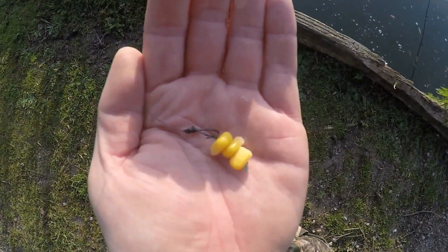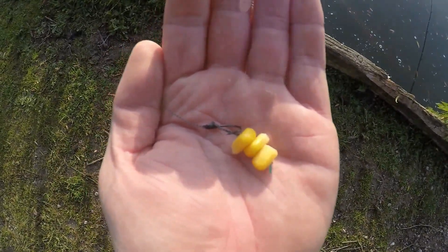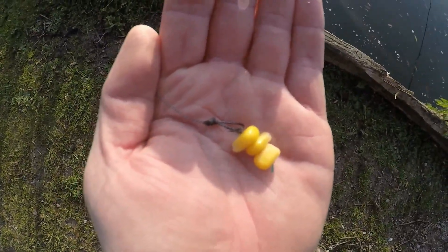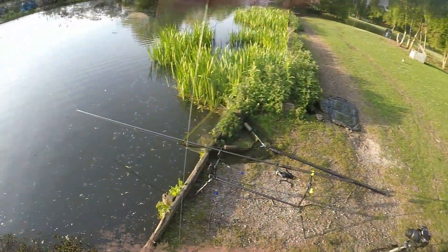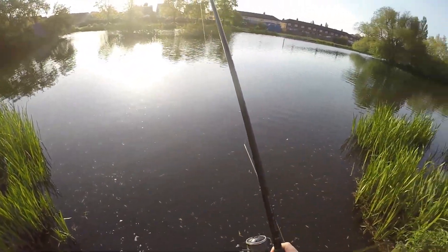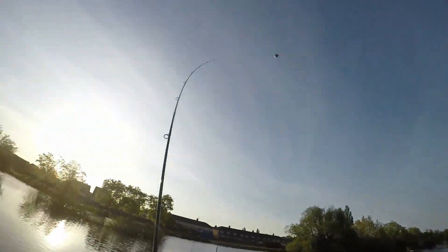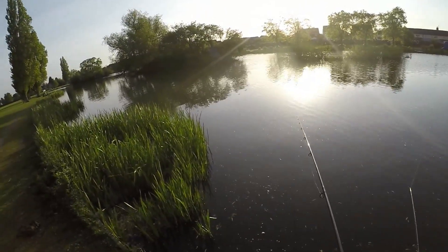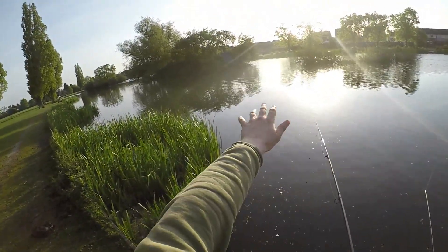Another PVA bag is required. This is all I'm using — just three grains of sweetcorn on the hair with a size six hook, that's all that's required, and that's catching me these fish. I'm going to put this in a PVA bag again and cast it out. The sun's getting a bit high in the sky now. That's not too bad — I'd have preferred it a bit further out near the island, but we can pick up a few fish from in there.